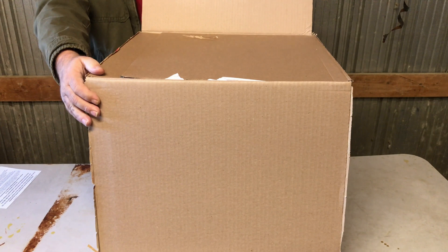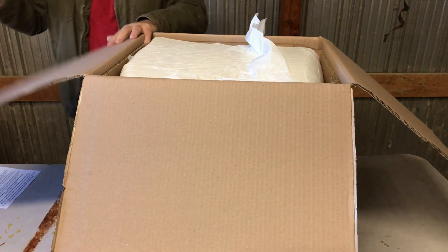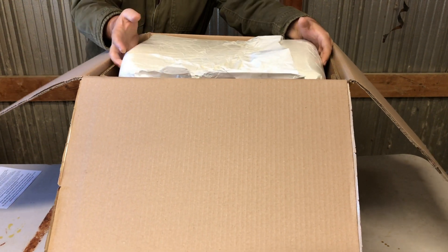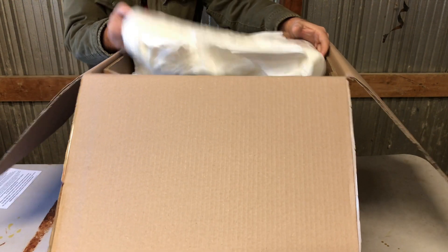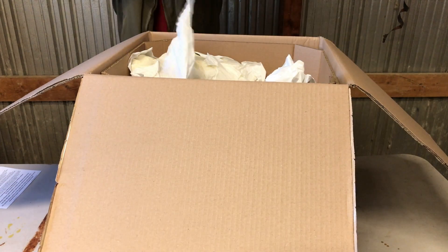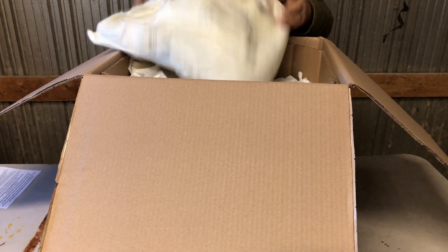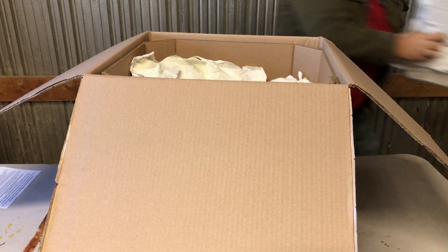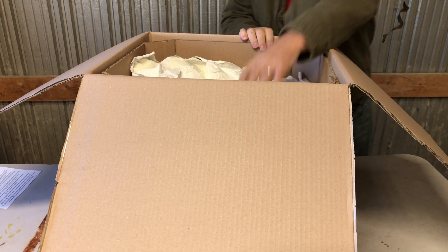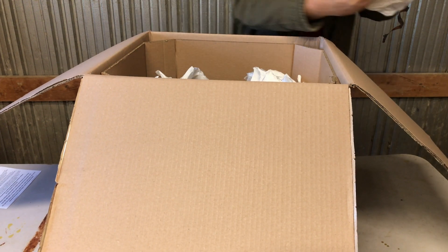Let's see. The box is thick — they packed it good. I love this stuff. It's hard to get rid of, but for packing stuff it's got that foam. I love that expanding foam. Whatever you're shipping, it'll keep it safe. Getting rid of it on the other end, though — that's the trick.